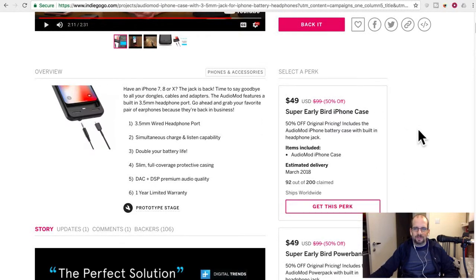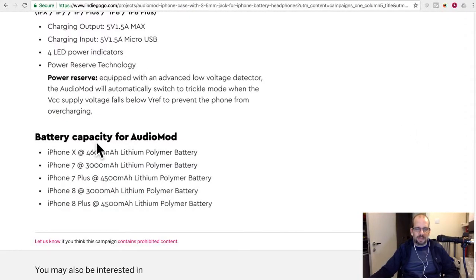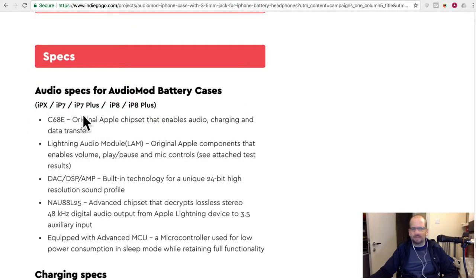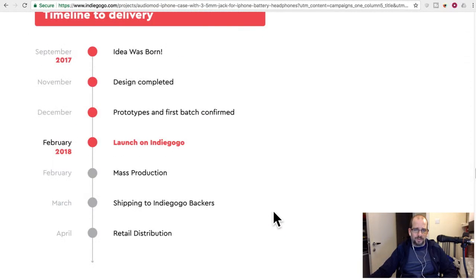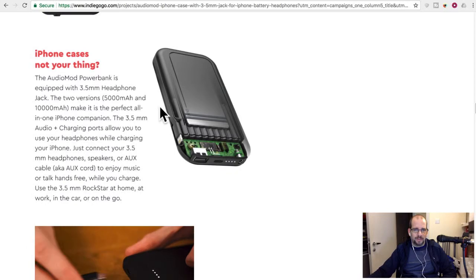Fifty dollars for the early bird — that's not bad. You're getting the case plus the battery. It depends on what model you're getting; the 7 Plus or 8 Plus versions have a bigger battery because it's a bigger phone. On the stats it sounds okay, and they try to play up the audio quality, but I'm not sure if it actually sounds better than just using Apple's adapter or plugging straight into the lightning port.